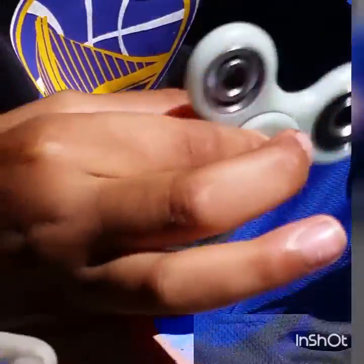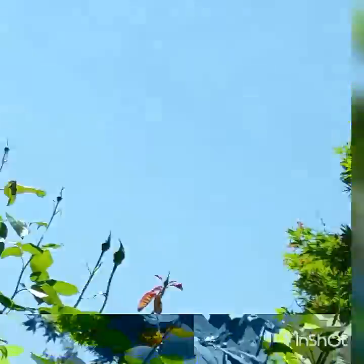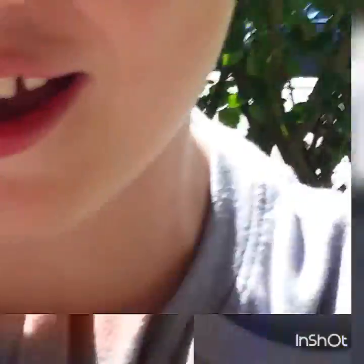What the? Pause the video. Guys — whoa! It's so hard. It was so hard to control it. Dang. Look how fast I can spin it, guys.